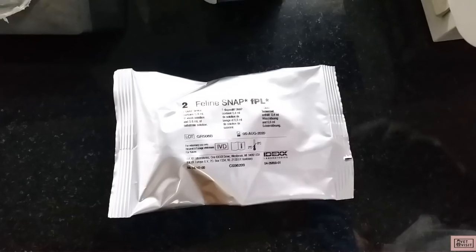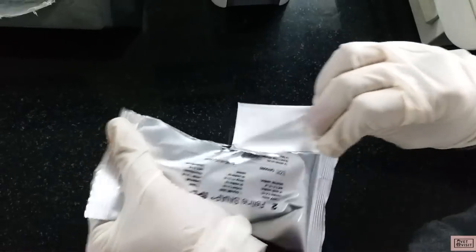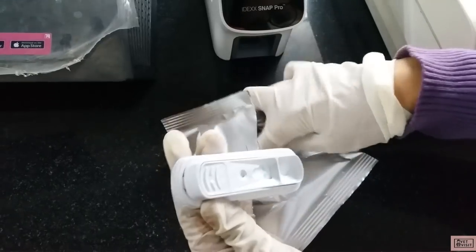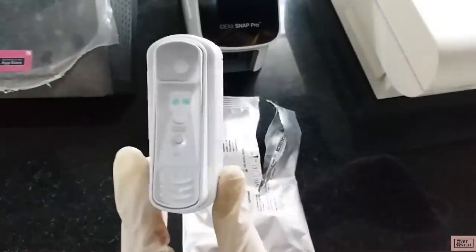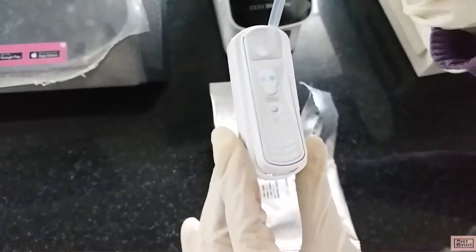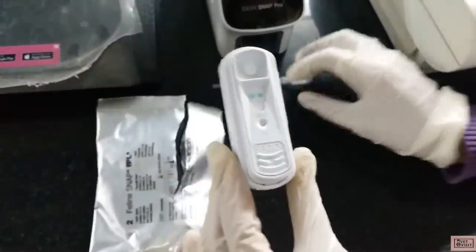Coming to the SNAP test. SNAP test kits are available for various diseases. Here is a testing kit of feline SNAP FLP, that is feline pancreas-specific lipase, and this test may be done when we suspect feline pancreatitis. We did not get any feline sample that day but I would like to show the kit and its procedure briefly. First we mix the conjugate mixture that comes in the kit with our blood sample in a sample tube. Then the entire conjugate-mixed blood sample is poured onto the sample well. Once the color first appears in the activation circle, we have to press the activator down or snap it — hence the name snap test.